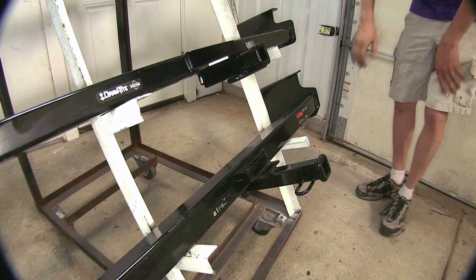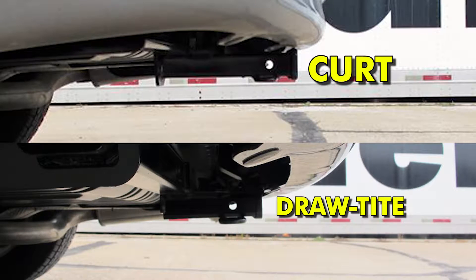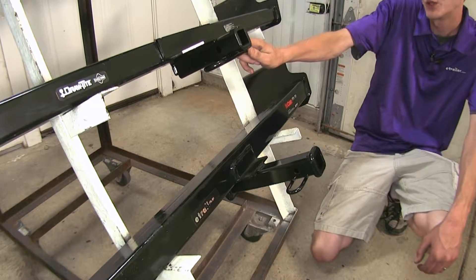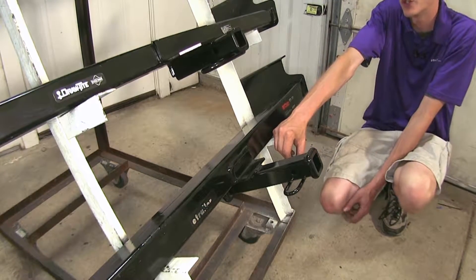For the Class 2 hitches here, the Curt is going to stick out a little bit further than the Draw-Tite once again. Both these hitches have our standard 1-1/4-inch opening. They utilize a 1/2-inch diameter hitch pin hole, instead of the 5/8-inch that the Class 3s use with their 2-inch opening.